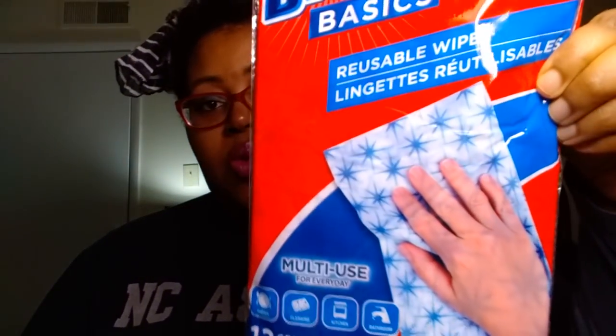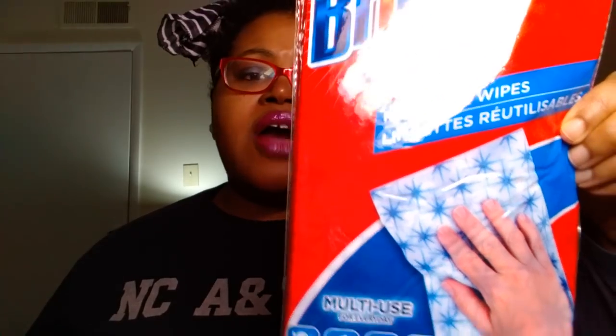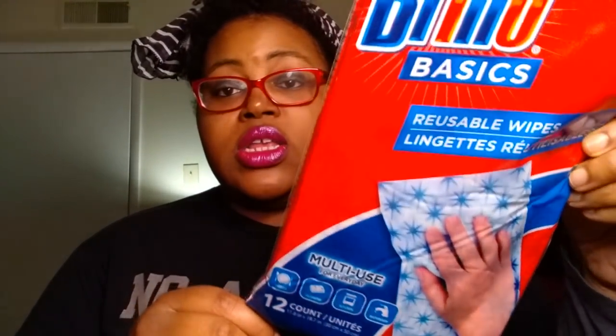A repurchase for us: we picked up two more of the Brillo Basics 12-count reusable whites. We originally bought two before and I've already used an entire pack for our cleaning. I really, really like them, so we bought two more. I'm thinking we should have bought even more than that because I really like those — I didn't think I would like them, to be honest.